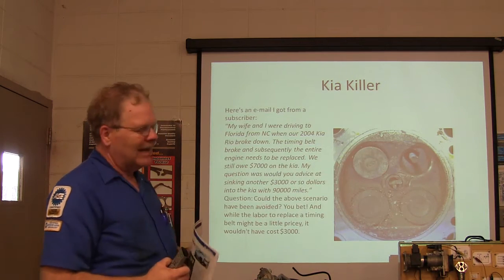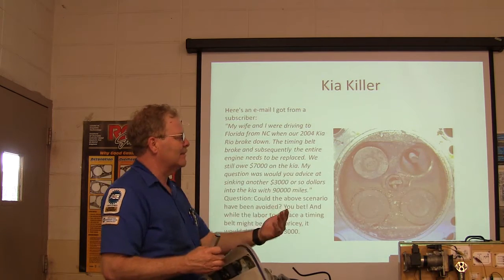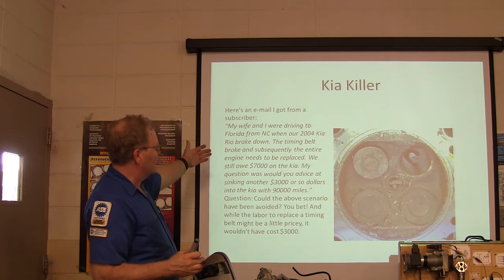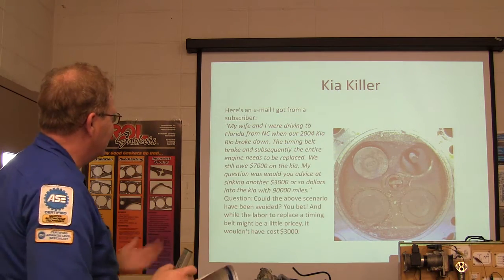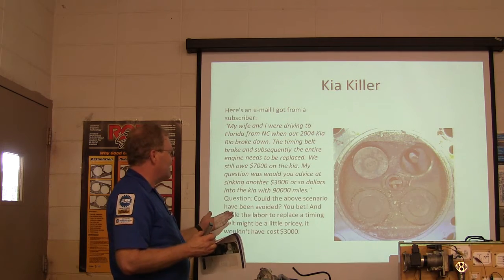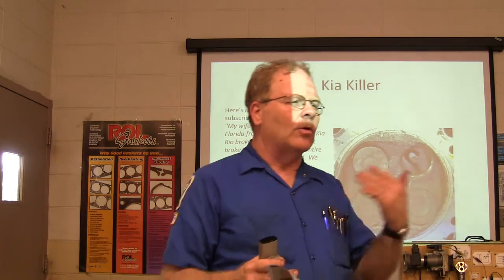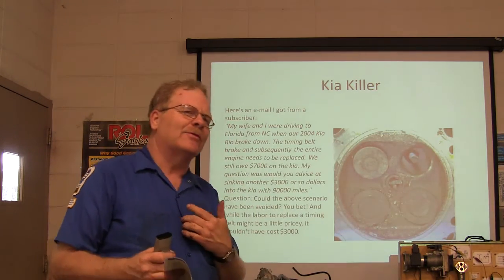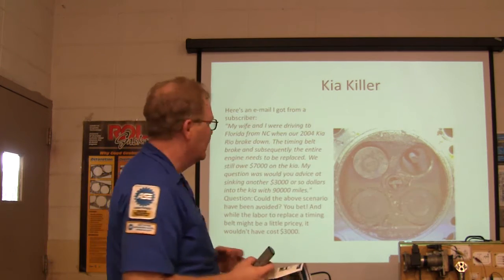See how it snapped the head off that valve and just beat everything up — destroyed the piston, scored the cylinder walls, beat the head up. A guy sent me an email: his wife and he were driving from North Carolina to Florida when their 2004 Kia Rio's timing belt broke and the entire engine had to be replaced. They still owed $7,000 on the car and asked whether to sink another $3,000 into it at 90,000 miles. They were supposed to have already replaced the timing belt but ignored the interval. That's what happens when you ignore the timing belt — it's best for you to choose when it gets replaced instead of letting the timing belt choose.